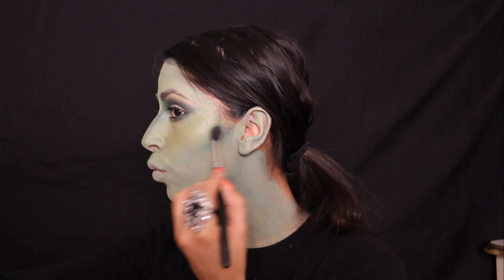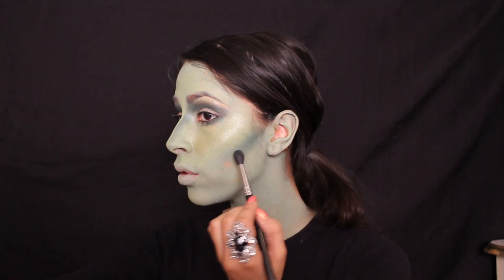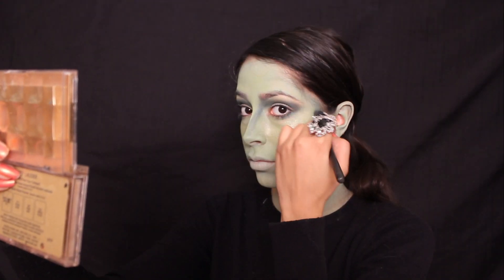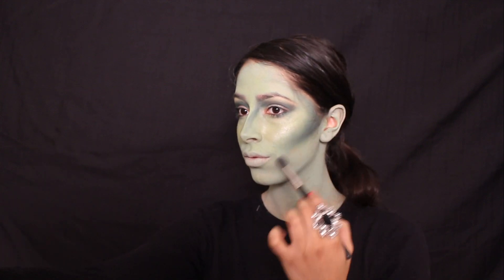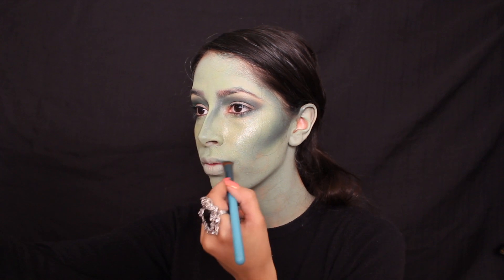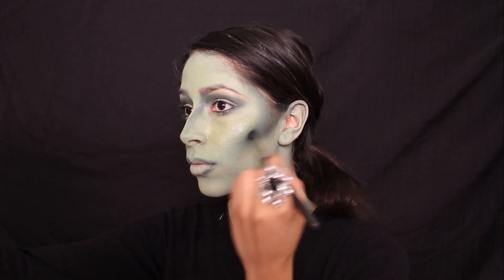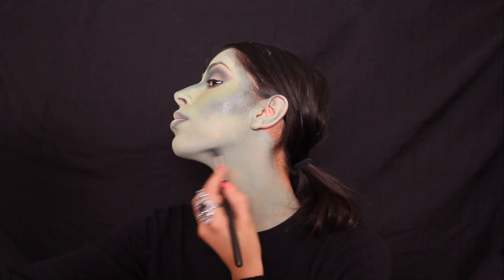I then make the fishy face and contour my cheekbones. You can have fun with your contouring, since this is Halloween and being dramatic is better than playing it safe. I use the same eyeshadow to shade my jawline, temples, and forehead, and also to contour the outer corner of my lips. You're going to use three different shades of the same color, ranging from lightest to darkest — a base color, highlight, and contour. This helps the face paint not appear so flat and gives depth to your face.